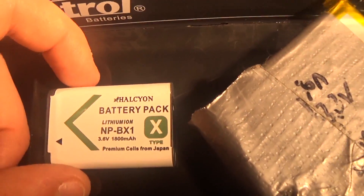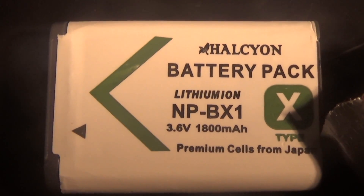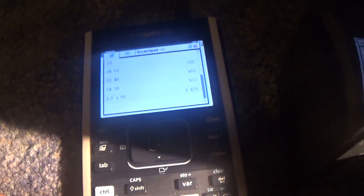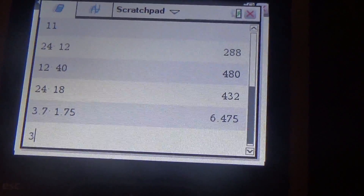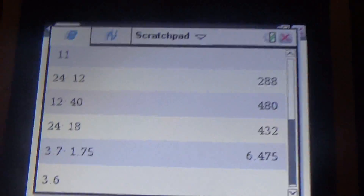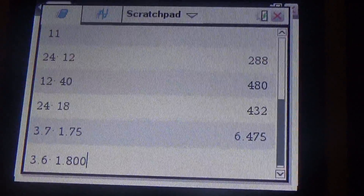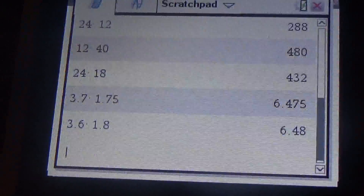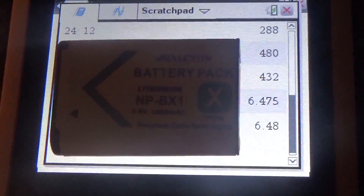This one right here does not have the watt hours listed. This is a little battery pack for the camera I'm recording with. Let's put it into the calculator and see what our value is. Make sure to put values in standard units — don't put 1,800 in there; convert to amps first. The result is 6.48, so this battery is about 6.5 watt hours.